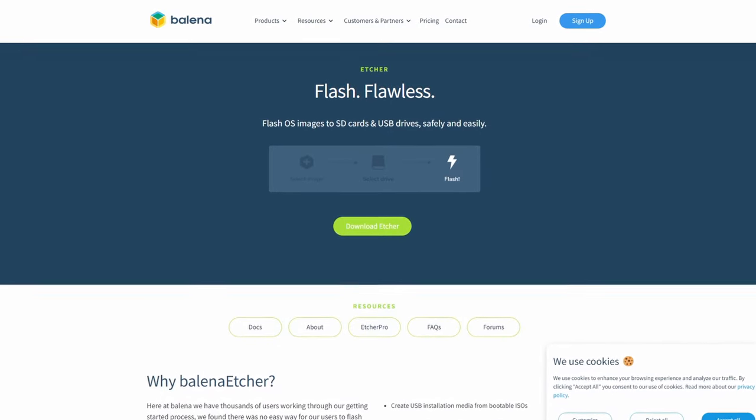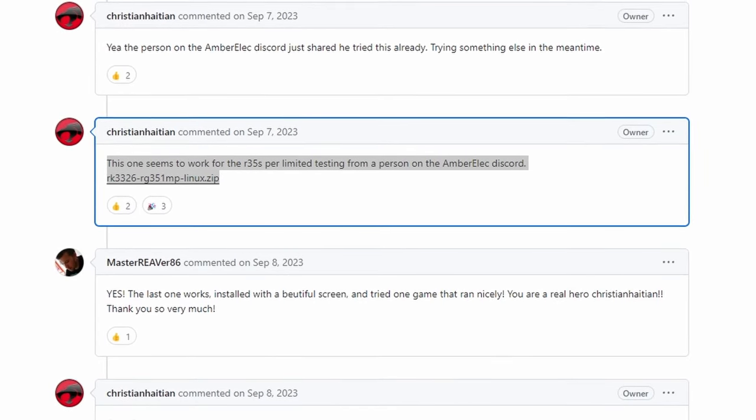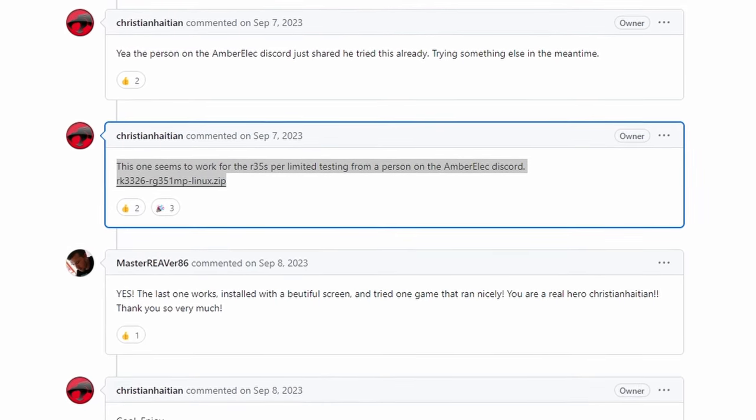I grabbed a 32 gigabyte card I had lying around and flashed ArcOS, the latest version, onto it. Before starting, I recommend getting an SD card from a reputable brand like SanDisk, Samsung, or Toshiba. You'll also need Balena Etcher, a software used to flash OS images onto a micro SD card. Download the R351MP version of ArcOS — I'll have links in the description — as well as a specific device tree file the developer posted for R35S performance, which works fine on the R36S.